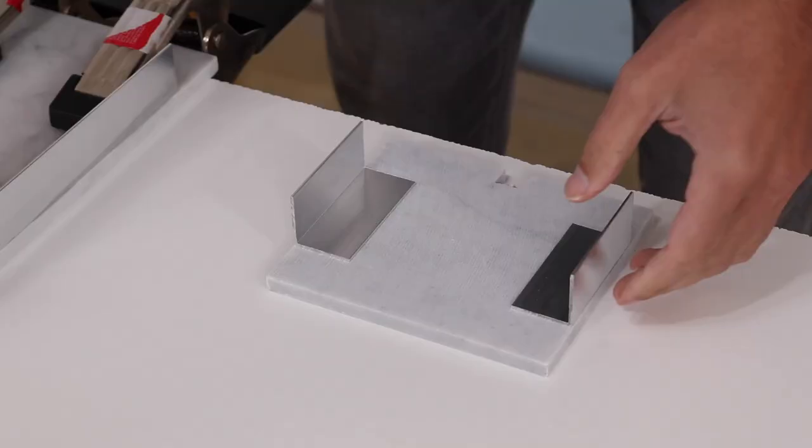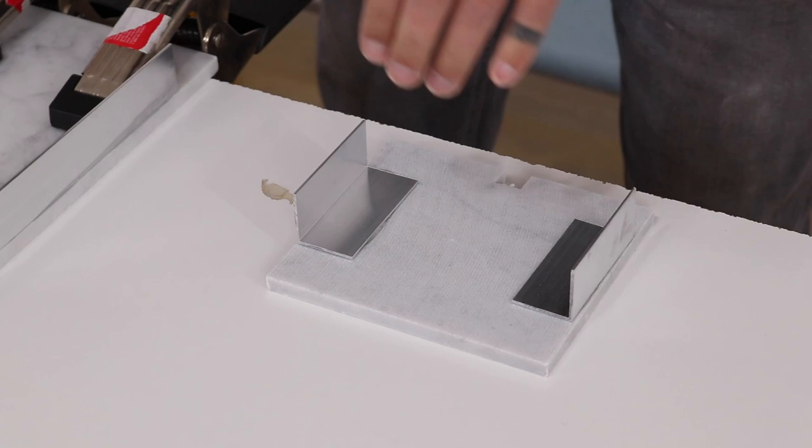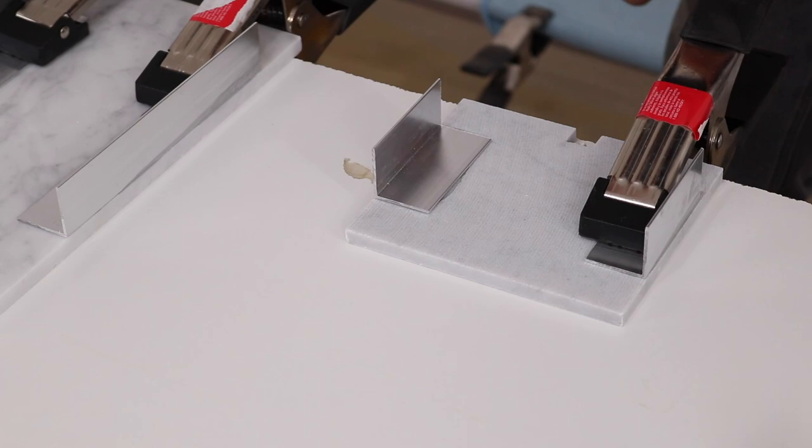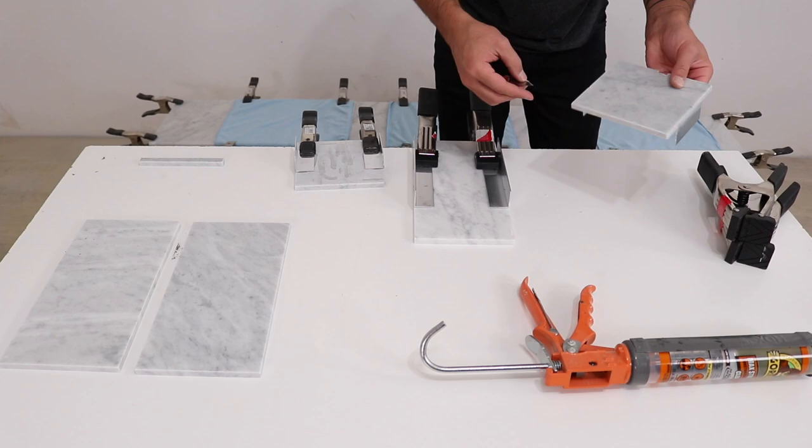Even though the construction adhesive is clear I still want to be as neat as possible with it, so I tried not to apply too much, and then after I clamped the aluminum angles down I tried to wipe away any excess glue that squeezed out the sides. Inevitably though a little bit does squeeze out, so once I let the construction adhesive cure a full 24 hours I then just took a razor blade and scraped away the excess.